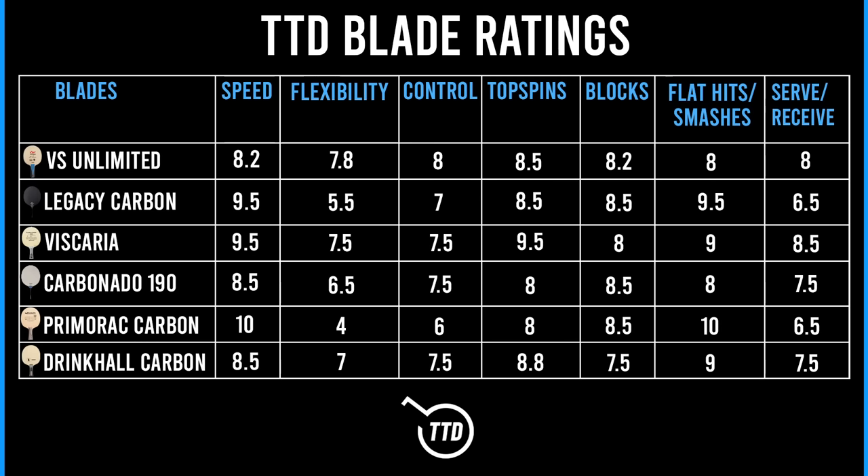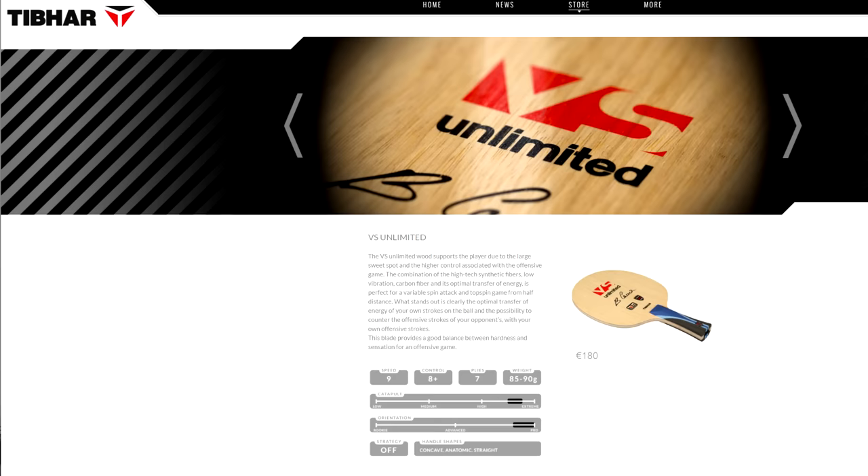He's got good touch, plays with good feeling, likes to block and counter — so this is the type of blade that suits his game. Topspins are rated 8.5 — very consistent, the combination of speed and control ratio is very good, and you feel very stable in your strokes. Blocks rate at 8.2 — really good feeling. Flat hits come in at 8; it's not the best at flat hits because of the flex, so it doesn't come off as hard and fast as a Primerate Carbon or a Legacy blade. But there's a lot of control, and serve receive holds up very well. Nothing really stands out as exceptional — and that's actually the advantage of this blade: it's very solid in all departments.